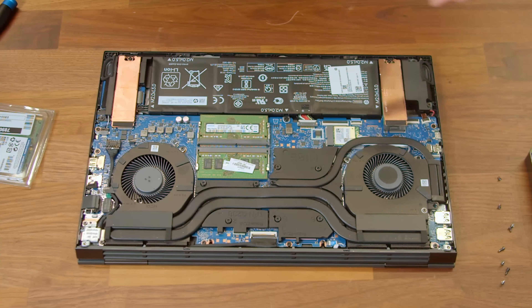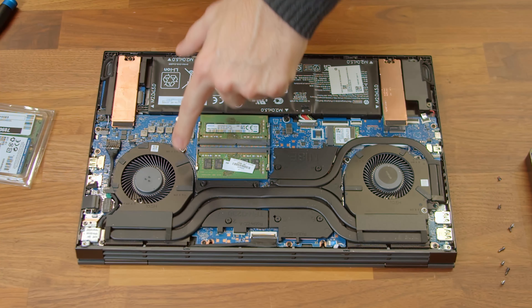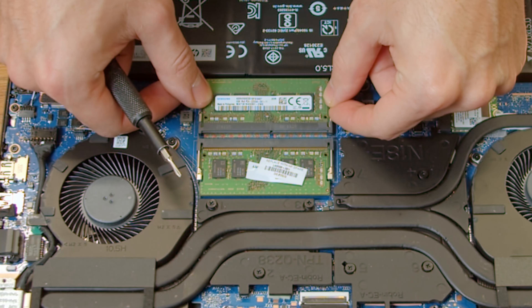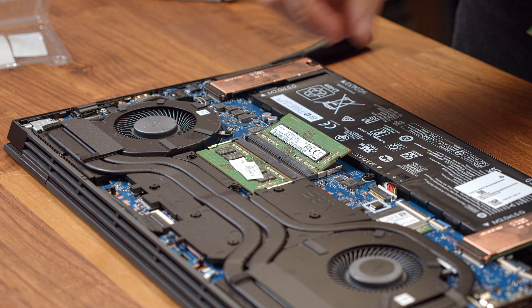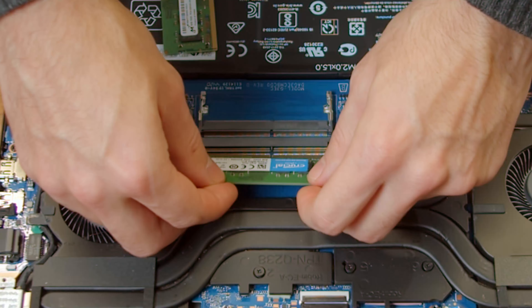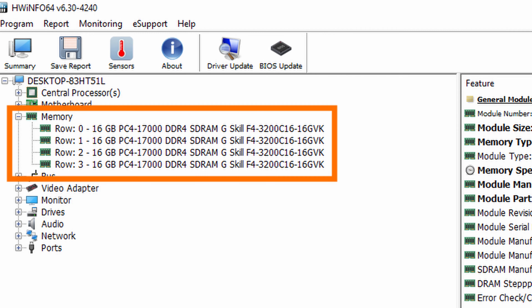Let's take a short tour of the Omen 15's inside. HP opted for a very clean and almost symmetrical design. Next to the right fan, you'll find the RAM slots — this is by far the easiest upgrade for your Omen 15. Simply loosen these tiny hooks on the side of each RAM module and pull it upwards, then place the new module in the slot and press it down gently to fasten it. If you're unsure which RAM module to buy, check out the free tool HWiNFO or simply take a look on the side of your existing RAM module.